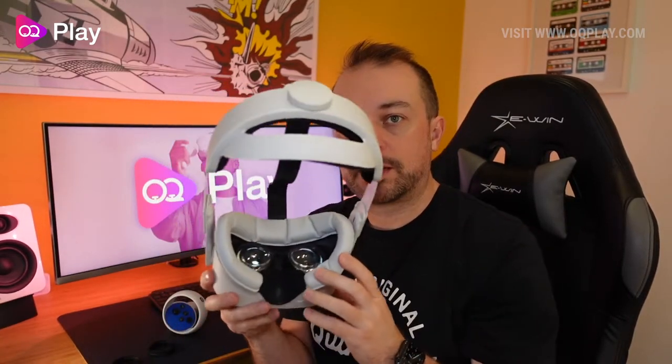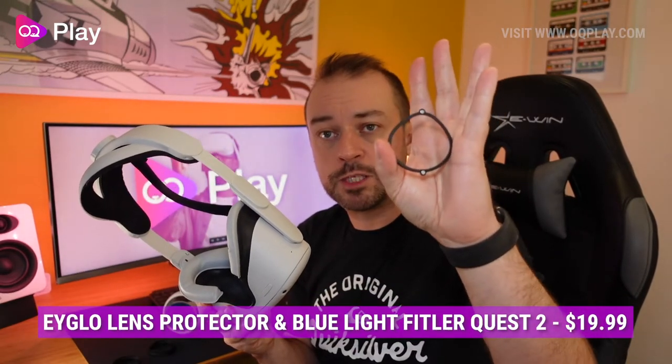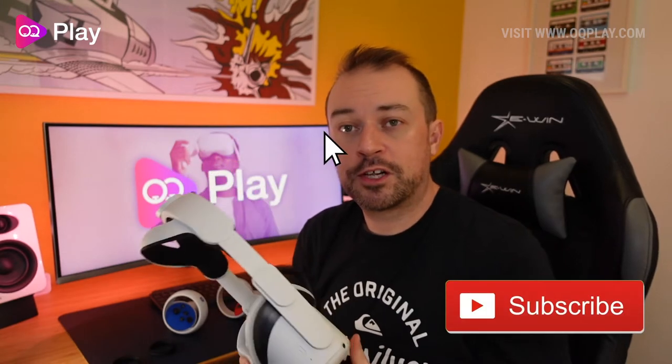If you're thinking of getting these for prescription lenses or the blue light functionality, you might have to reconsider your face shape and how it works with the padding on your Quest, whether stock or with a VR cover. Without the blue lenses and just using them as a lens protector you can't feel the height difference, but your glasses might start to touch it — which means it's doing its job of protecting the lenses. These are the Eligo lens protectors and blue light filters for the Oculus Quest 2. Thanks for watching — if you found this helpful, give us a like and subscribe, and I'll see you on the next one.